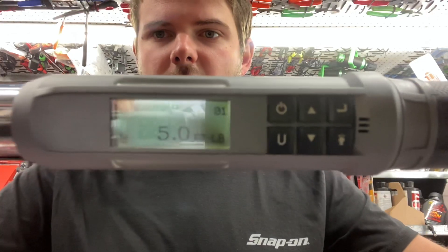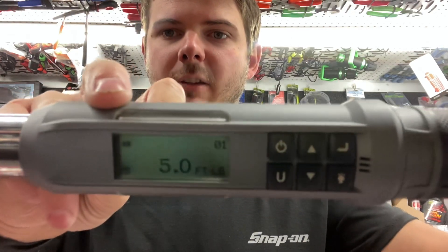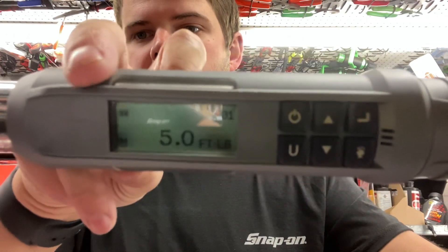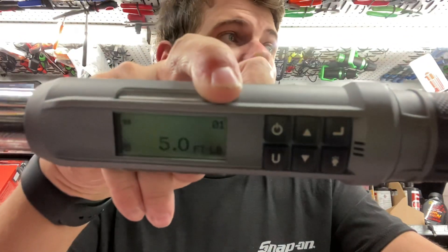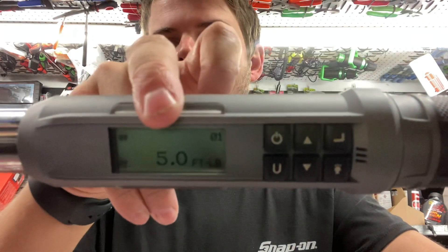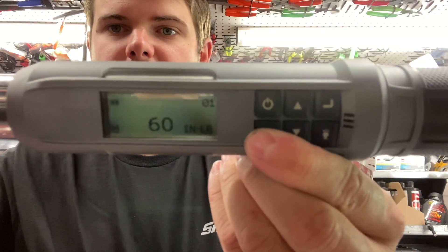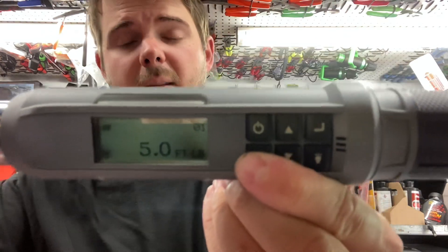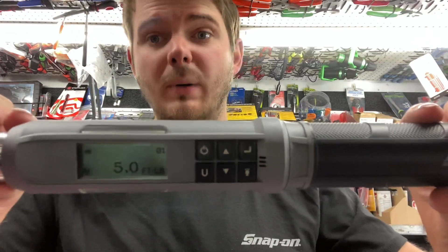Starting in the top right corner, up here is your battery gauge. Down below is what mode you're in. Top left is your bolt counter, which is fantastic — if you're torquing a wheel and you know you've got six lug nuts to do and you only got five done, maybe you've got to go back. Your units and what you're actually torquing to are also displayed. If we go into that units button, you've got your inch-pounds, newton-meters, kilogram-centimeters, dessin-newton-meters, and then back to foot-pounds. No more needing to convert on your phone — a lot of customers have that conversion table on the back of their toolbox, but all you've got to do is press that units button and it will convert for you.